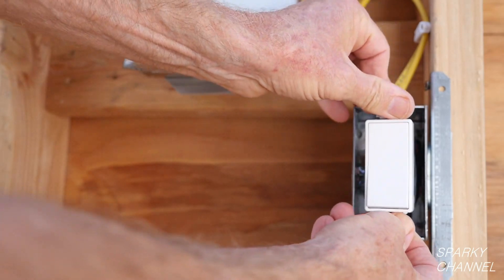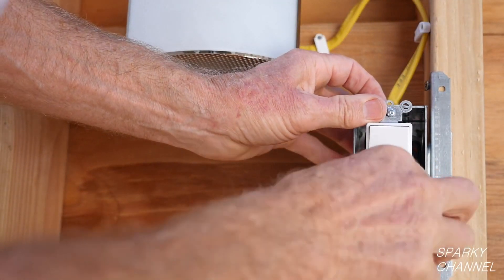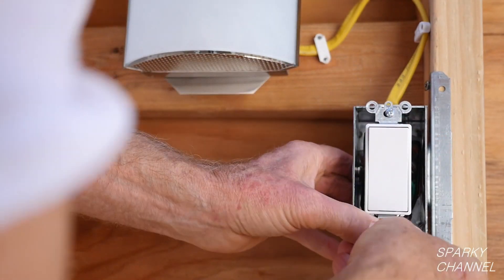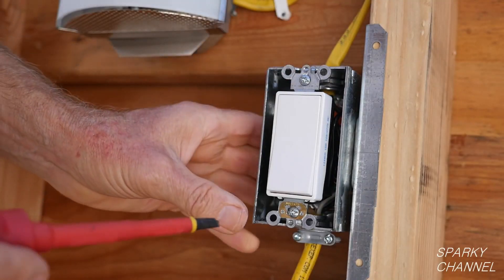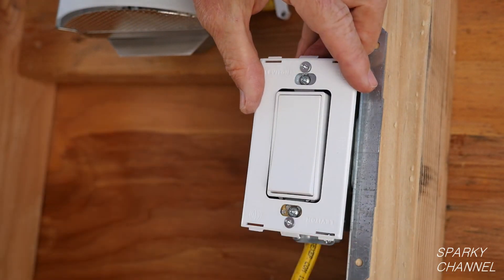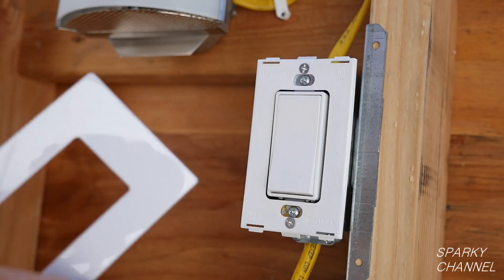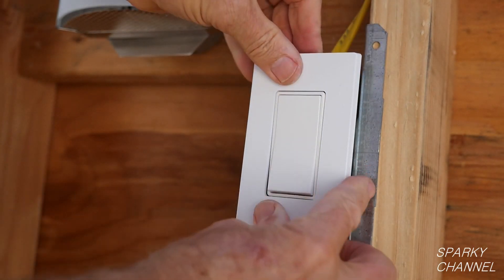Push the switch into the gang box. You may have to give the switch a twist one way or the other to keep it straight as it is going in. Tighten the screws. I will use the Leviton screwless wall plate. First, screw the back plate onto the gang box, then just snap on the screwless wall plate.